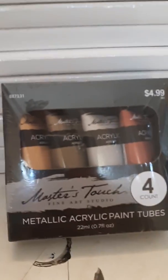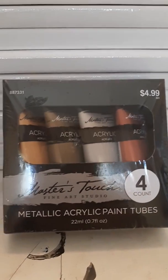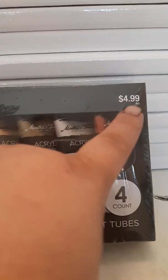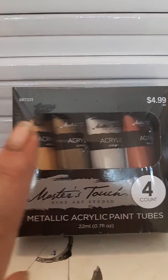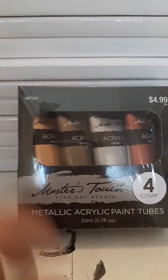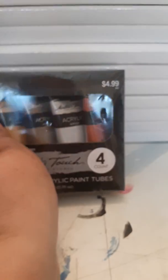I also had a coupon. Let's look at what else I got. I got some Master Touch paint. When I ordered, all the Master Touch paints were 50% off, so instead of $5, I paid $2.50. These are the metallic acrylic paints — metallic copper, metallic bronze, metallic silver, and metallic gold.